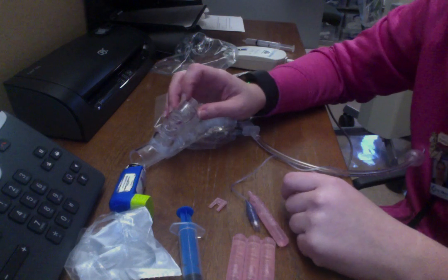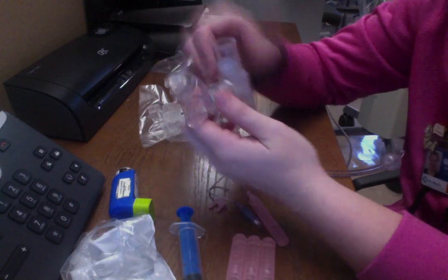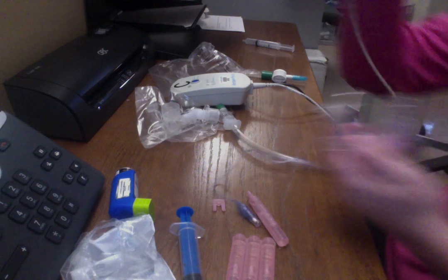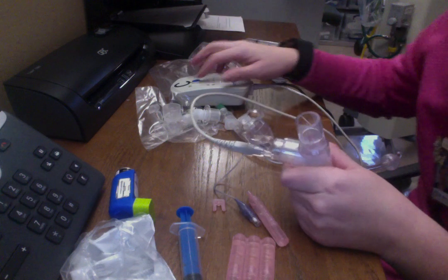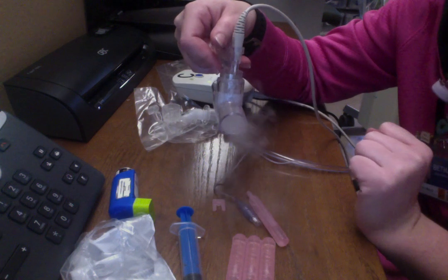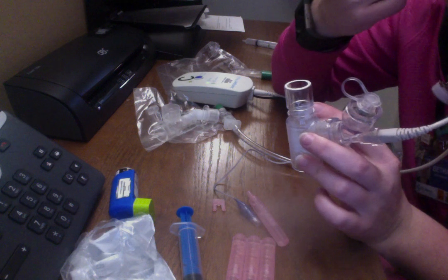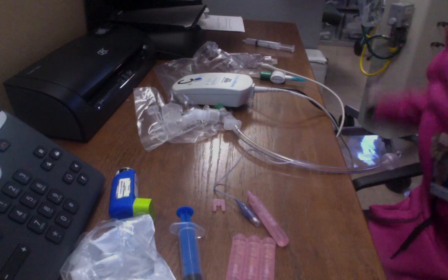The next thing I have is my inline aerosol. You have a little adapter that connects to your ventilator, and this piece is where you put in the medication, which just opens up like this. I have this thing called an aerogen. You connect the gray piece right in here, push the power, and you can see my medication coming out here. You want to make sure you don't leave your patient until this cup is completely empty, so that way you know your patient got all of the medication they needed. And that's it.